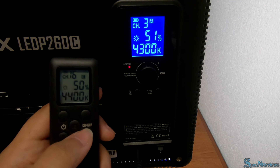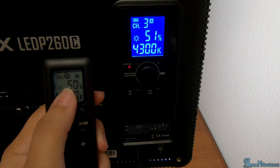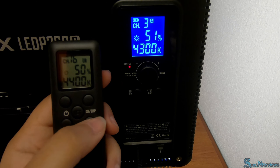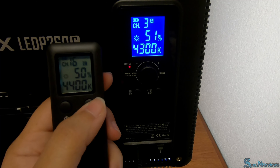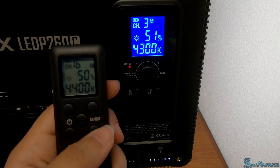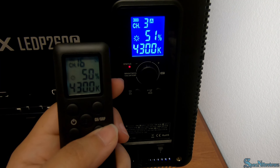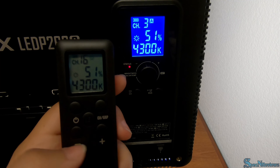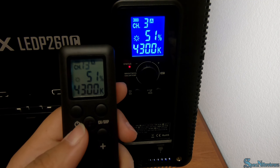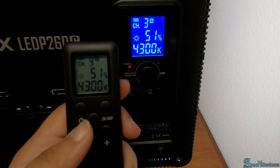Here's how you pair the remote. My channel is on 3A and my remote setting is at 16E, so we need to change that. Click the CH/GRP button on your remote — that stands for channel and group. Click it once for groups, then use the plus and minus buttons to select your group. Click channel and group again to select a different channel. You can have up to six groups and 16 channels.